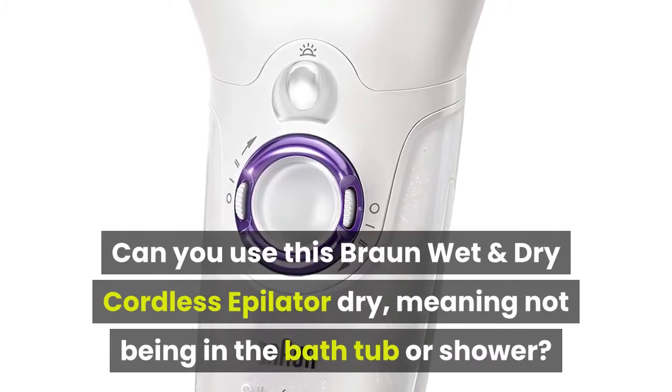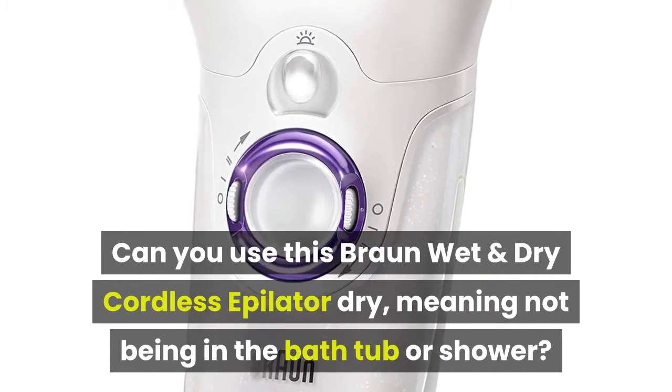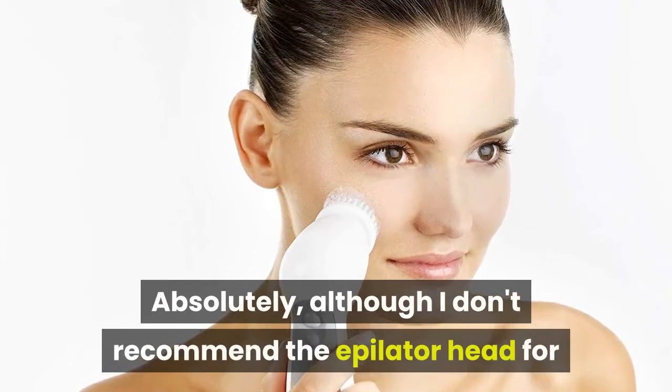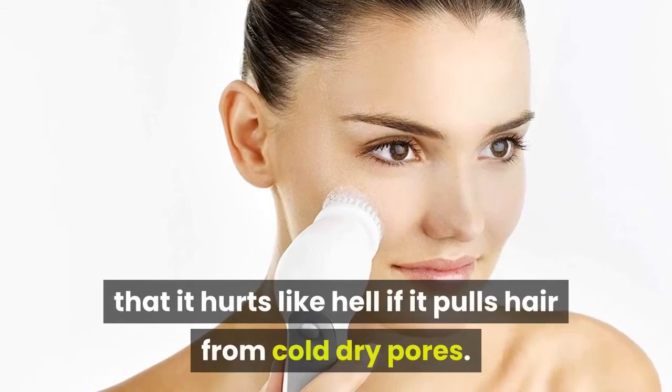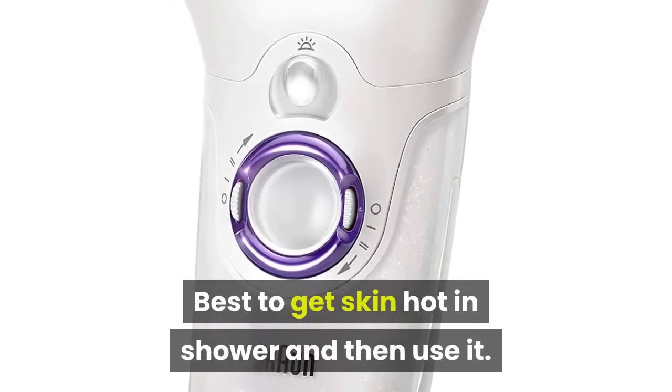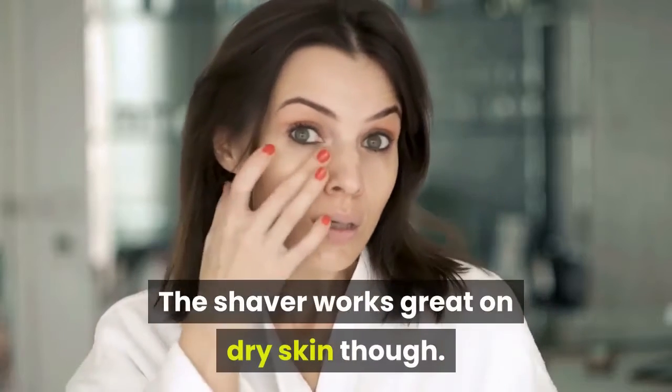Can you use this Braun wet and dry cordless epilator dry, meaning not being in the bathtub or shower? Absolutely, although I don't recommend the epilator head for that — it hurts like hell if it pulls hair from cold dry pores. Best to get skin hot in the shower and then use it. The shaver works great on dry skin though.